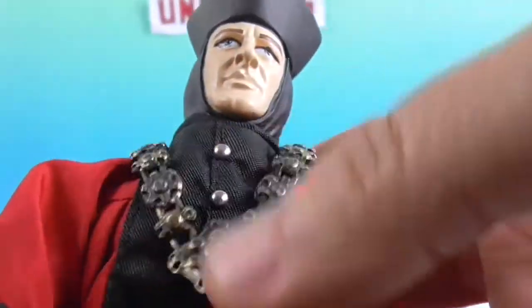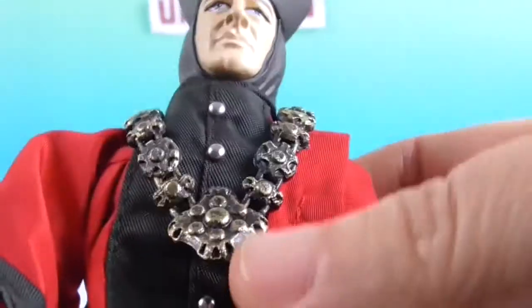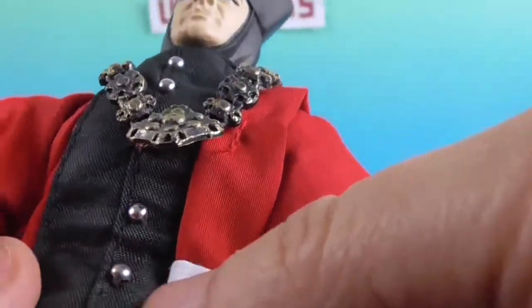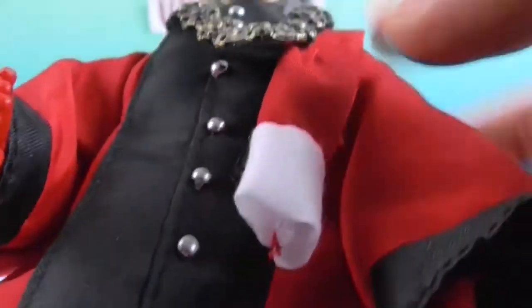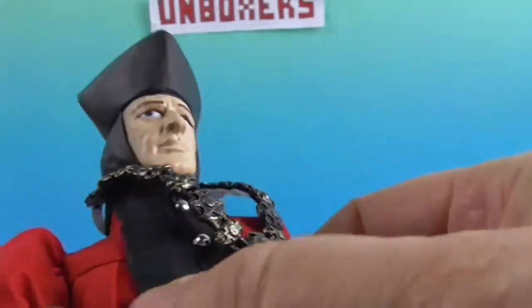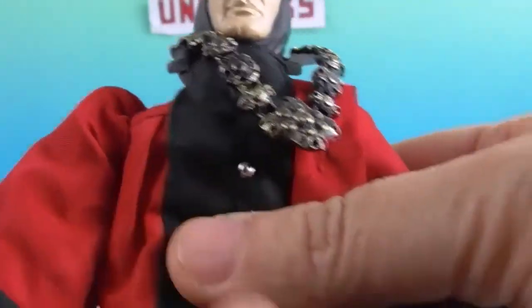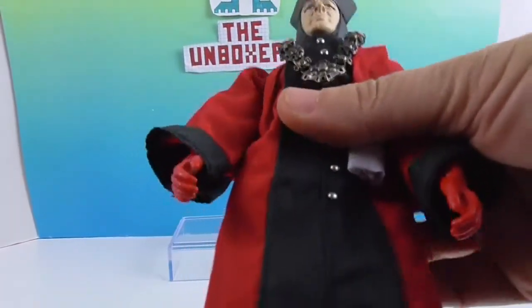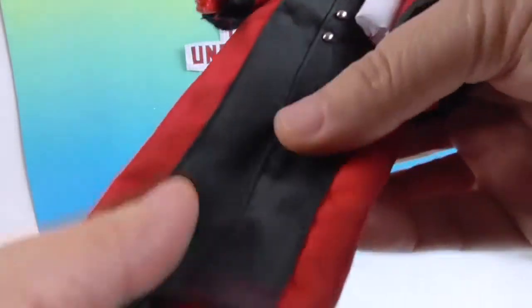His necklace or adornment looks like it would actually come off if you wanted it to — it's a separate piece. Then you have these really fancy little buttons going up and down from just past the waist. They look really cool with that suit. There's quite a bit of detail on the actual cloth robe, and there are little pleats under here on it as well, which is really cool.